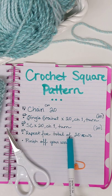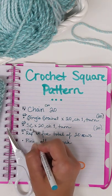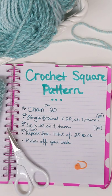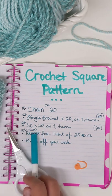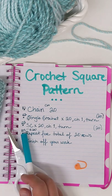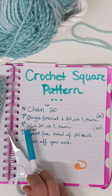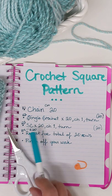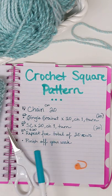And the next one is repeat for a total of 20 rows. Sometimes you'll see it written out like that, or you will see R4 through R20. This is going to be making your square. So R4 through R20 of single crochet times 20 — you're just going to repeat that until you're all done.